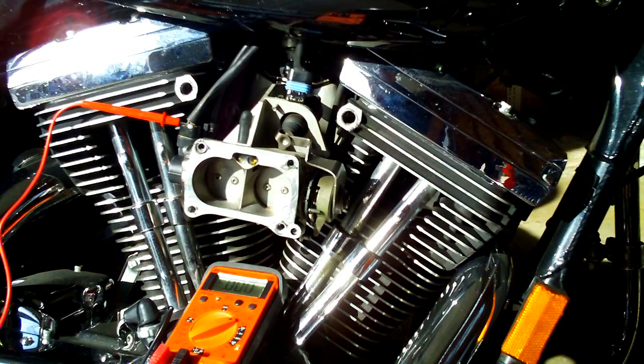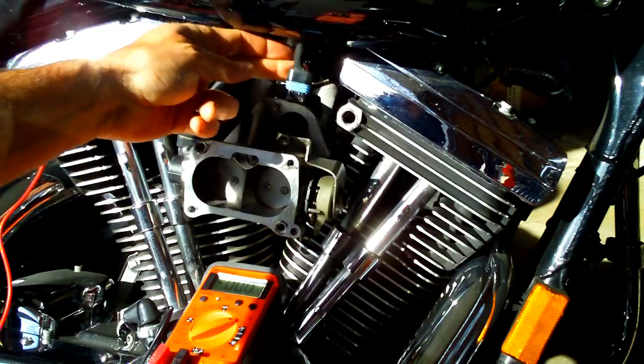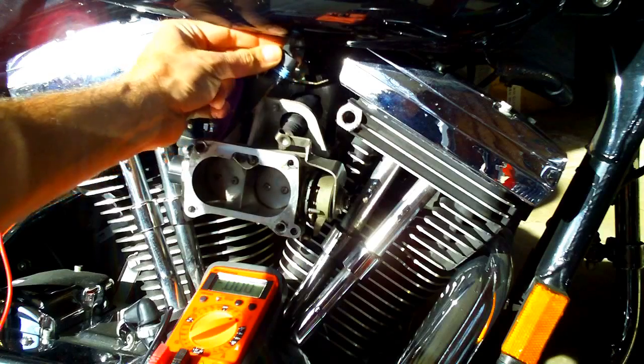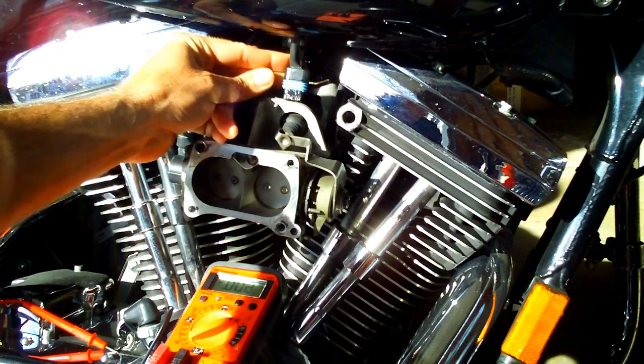In resetting the throttle position sensor on this Magneti Marelli Harley-Davidson fuel injection system, I started by disconnecting the cold idle motor wiring harness — the plugs in the back of the motor back here. That's unplugged.